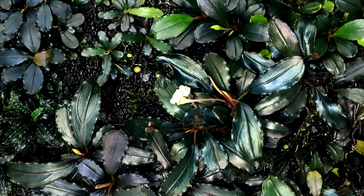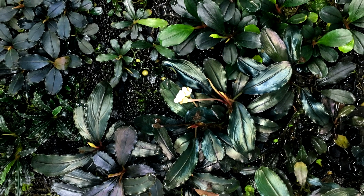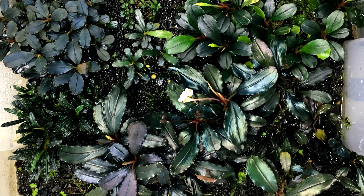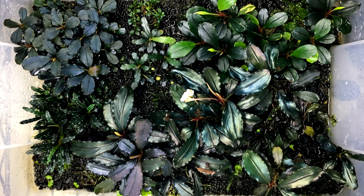Now I'm going to share some information about Bucephalandra plants because it's going to make you a more knowledgeable and skilled grower. Bucephalandra and many other plants grown in aquariums can be categorized as amphibious plants. Amphibious just means that they're capable of growing both underwater and above water.